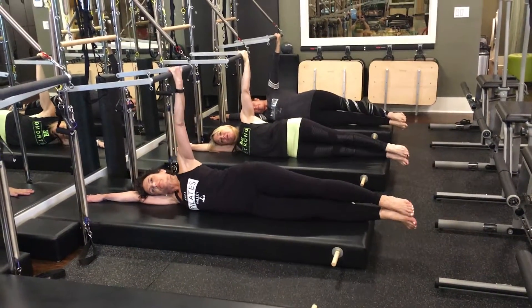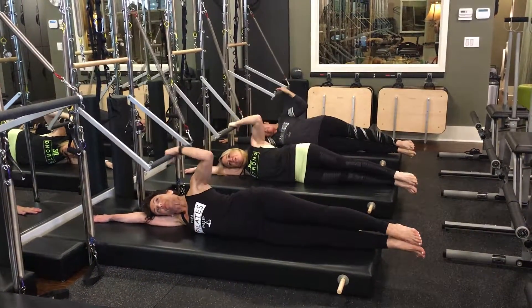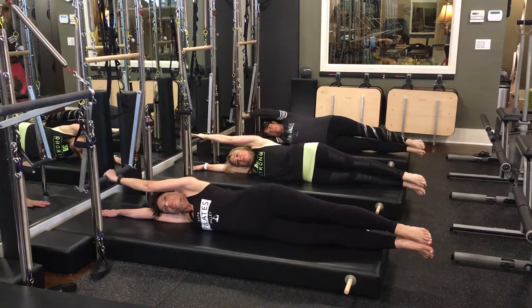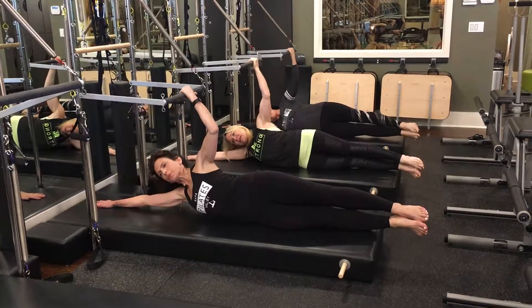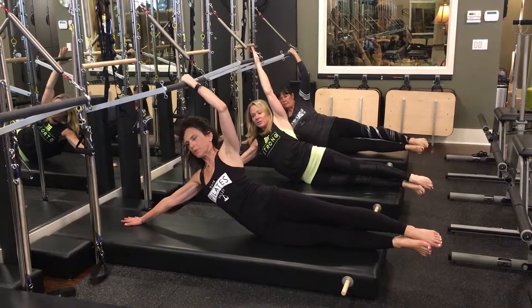Push through and rest your ear on your arm. We're going to bend the elbow and push through towards the mirror. Then reverse that, come back out of it. Now lift up, slide your hand down the mat and reach to the ceiling.